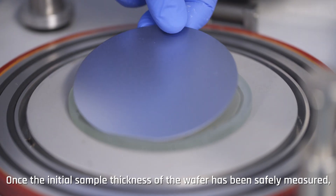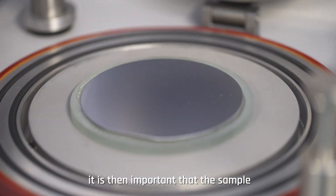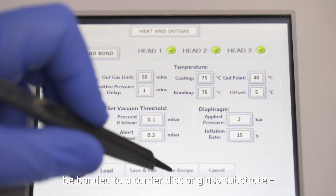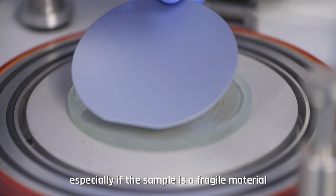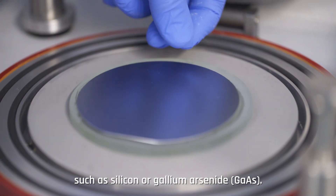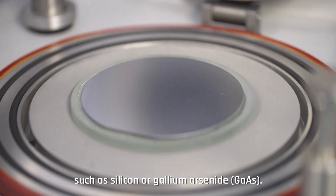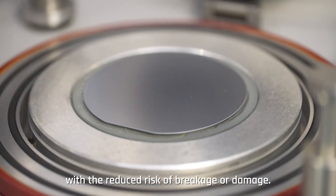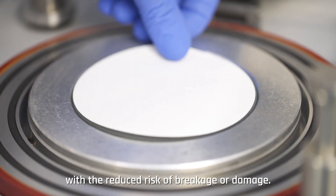Once the initial sample thickness of the wafer has been safely measured, it is then important that the sample be bonded to a carrier disk or glass substrate, especially if the sample is a fragile material such as silicon or gallium arsenide. This allows the sample to be safely retained throughout the lapping and polishing processes with the reduced risk of breakage or damage.